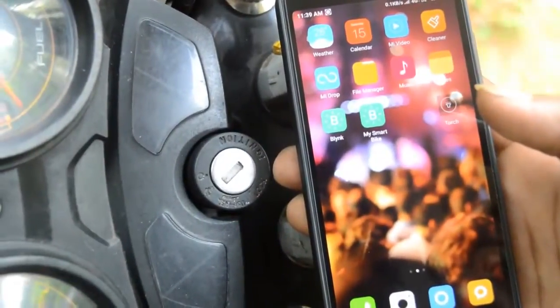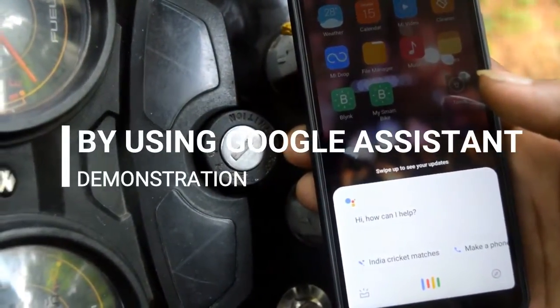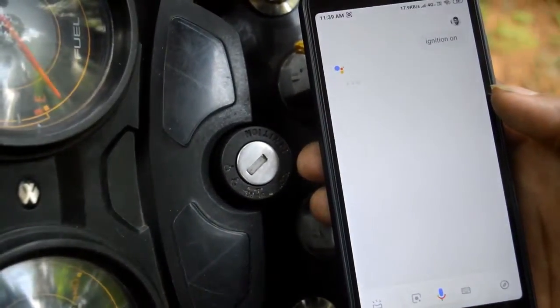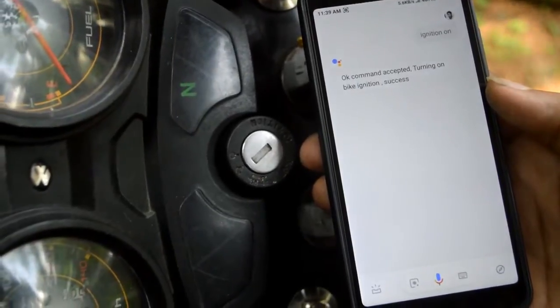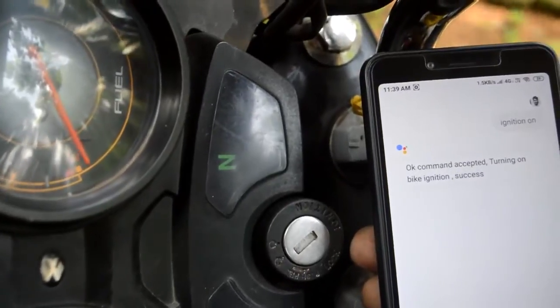Ok Google — Ignition on. Ok, command accepted. Starting bike — should be successful. Success.